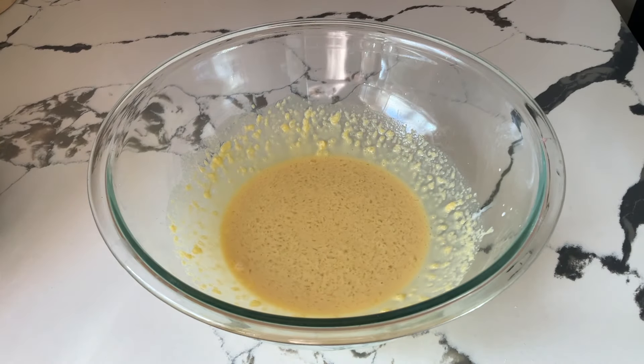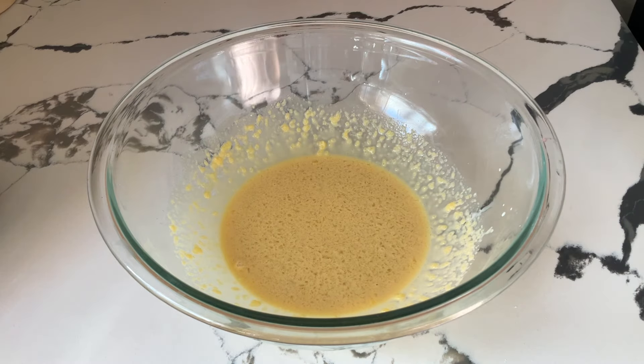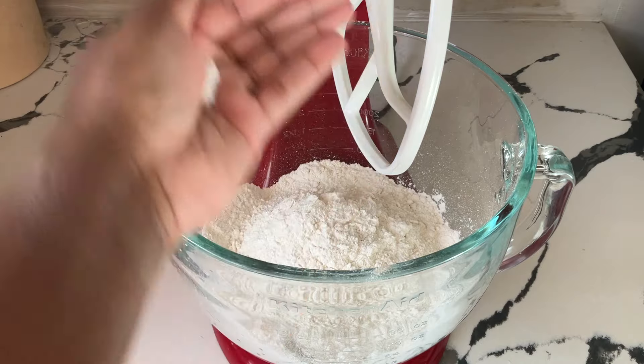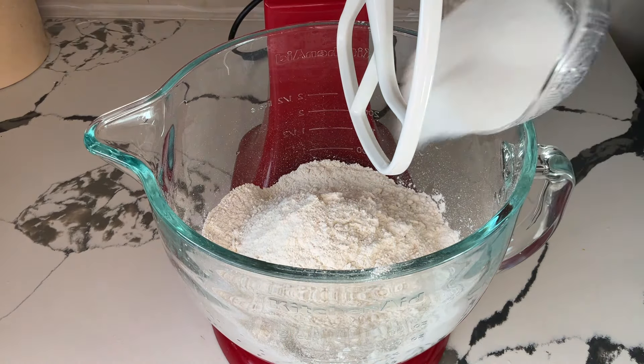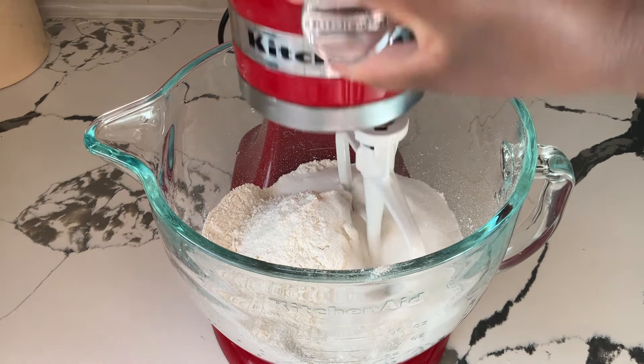Now we're going to set the wet ingredients aside while we work on the dry ingredients. In my stand mixer I have four cups of all-purpose flour — or you can use bread flour. To the flour we're going to add a pinch of salt and a half a cup of white sugar, and stir these together until they're well incorporated.